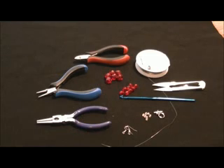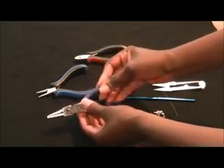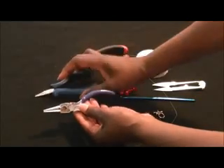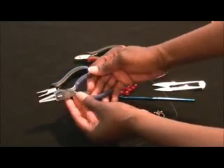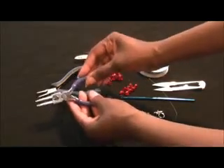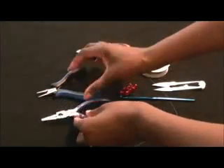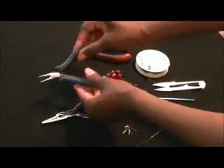We're going to start with our basic supplies. I have a pair of needle nose pliers here — actually, I have two pair. This particular pair, if I flip it over, you'll see it also has a wire cutter in it, but I always like to have an extra wire cutter. And this is our wire cutter. Here's another pair of needle nose pliers.